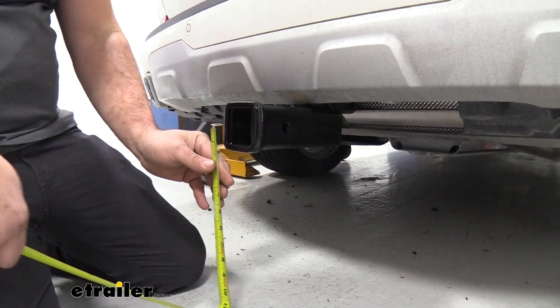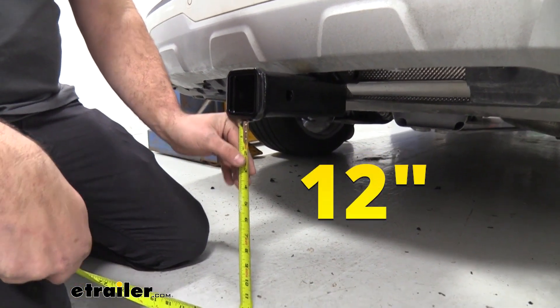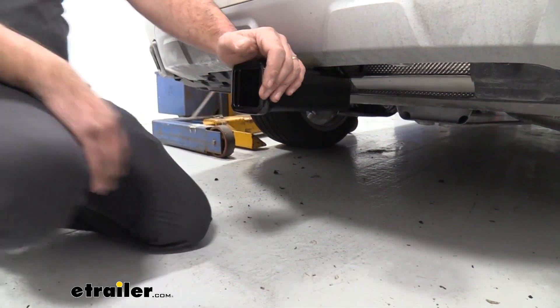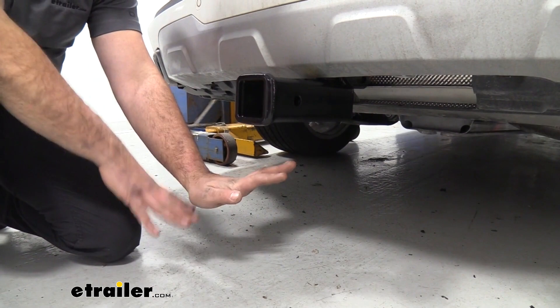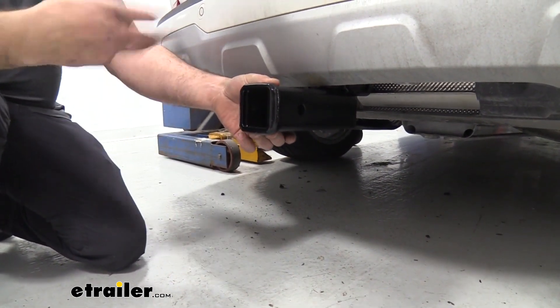As far as some important measurements, we're going to have a ground clearance of right at one foot. You shouldn't have too many issues making contact with anything with the receiver itself. But when you have your accessories loaded up, sometimes they can extend out, so when you go up an incline, those can actually bottom out. Just keep that in mind when going on inclines or any rough terrain.